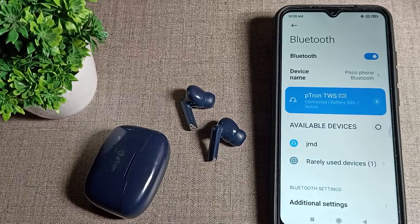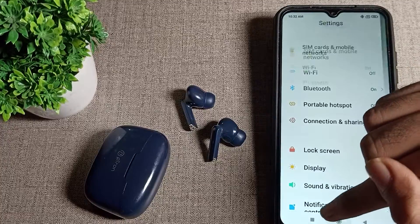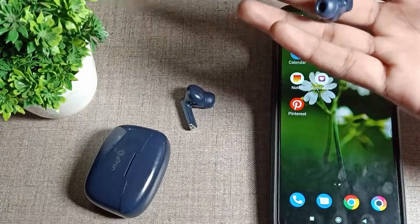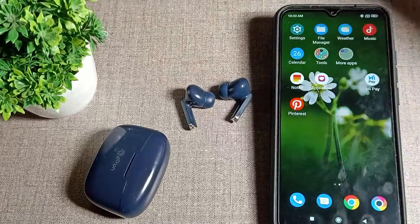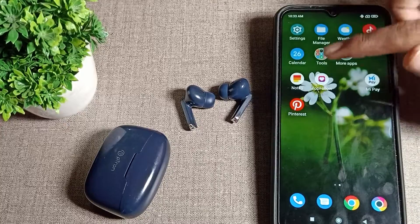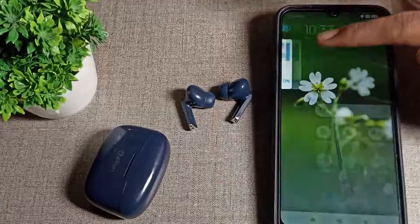Hello friends, welcome back to my YouTube channel. Today we are going to talk about Bluetooth device forget setting — how you can forget your Bluetooth earbud from your phone. If you have the same earbud and you want to forget it from your phone, today I will show you in this video how to forget a Bluetooth earbud when you don't want to use it with your phone.